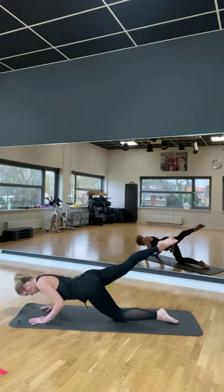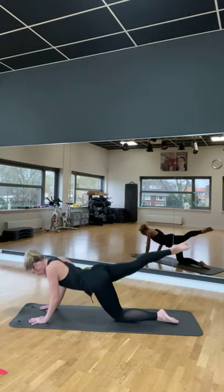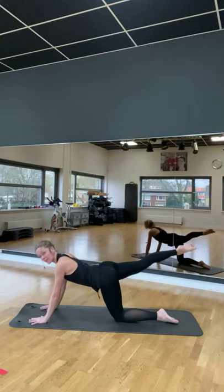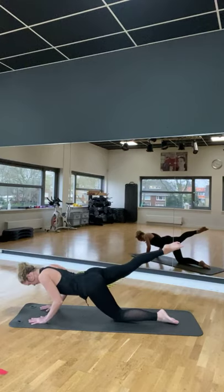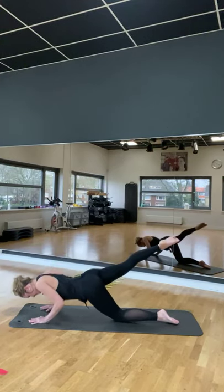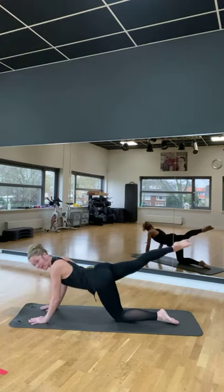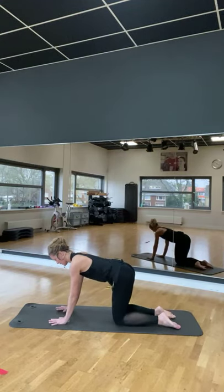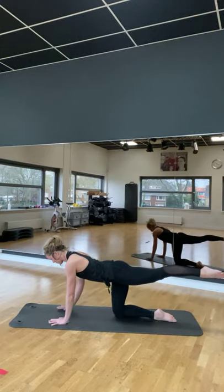Up. Navel in. Doe wat gaat. Nog 4 voor de linkerkant. Een ander stukje even. Twee. Nog 2. Je traint hier ook je triceps, onder andere. Achterkant bovenarm. De rest van je lichaam. Kerk heel mee. Kerk er mee naar achter. Lift je been op de bilhoogte. Ja.